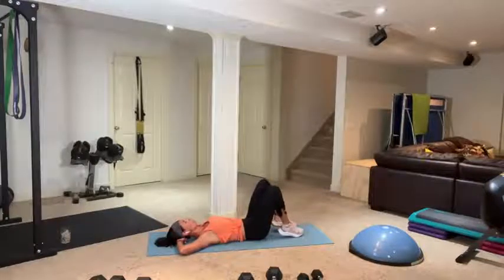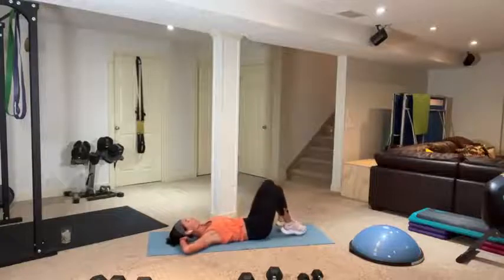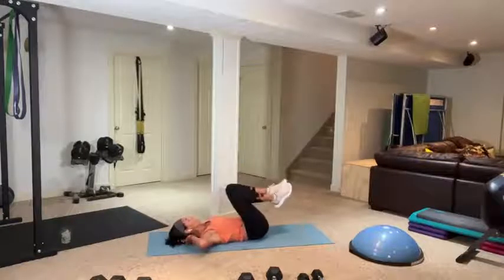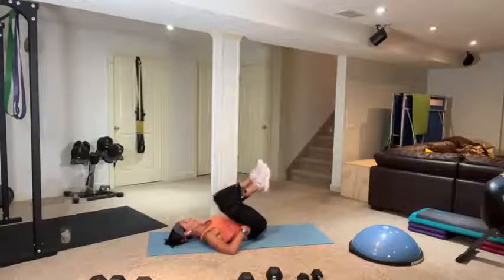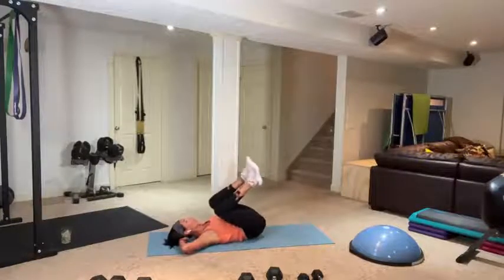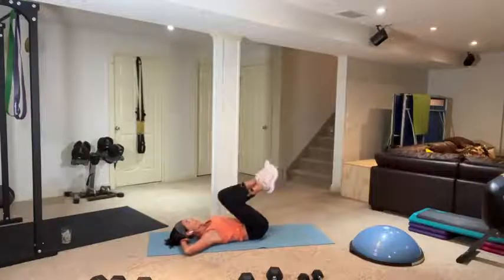Bring your knees up so feet are flat, tuck your tailbone under, hands behind your head for a pillow. Bring your knees in, suck your belly button in like you've breathed all the air out. Tap your toes and curl in. You can do both legs or just focus on that low core — all you really need here. Ten more — pull it in, think of using your core, not your hip flexors. Eight more, focusing on that spot we sucked in. Five, four, three, two, one.